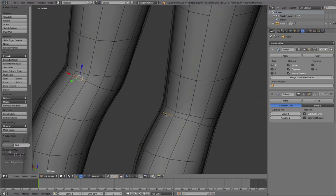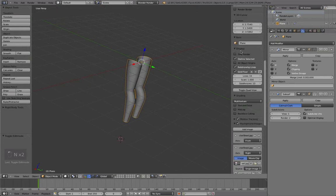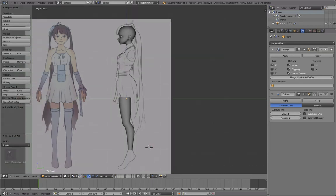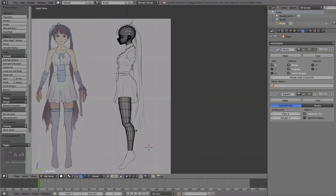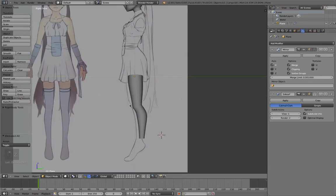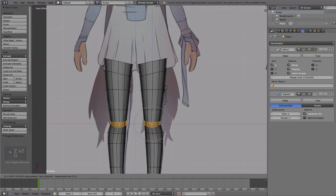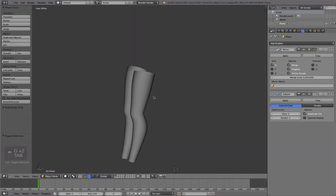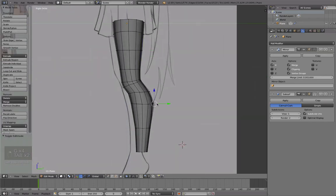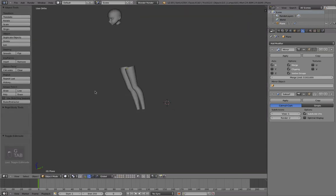By bringing edges close together as I do here, you can create these kinds of creases. The grid is annoying — I'll hide it. That looks good. I'll take the entire leg and move it a bit back even though that's not in the reference. See how much offset we have from the reference to the leg itself — that just shows how flexible you should try to be when modeling. Sometimes, especially when you work with drawings, the references are just not good enough.